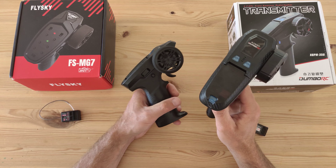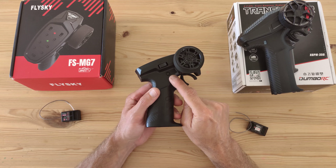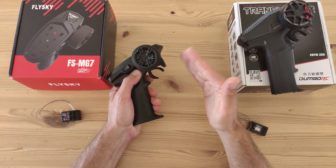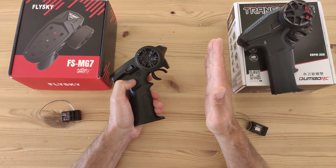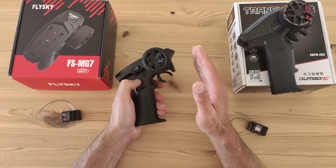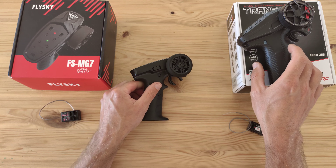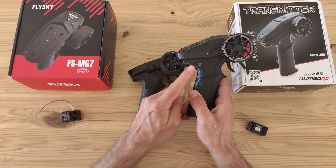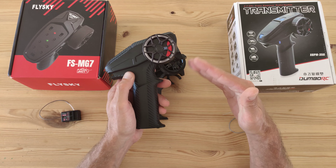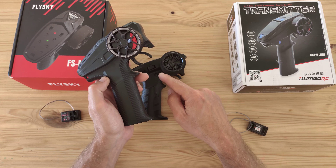Channel six also has a big difference. On the Flysky, the channel six button is only engaged while you press and hold it — when you release it, the servo goes back to its original position. This can be useful for the dig function on a crawler car. On the Dumbo RC, the button at roughly the same position is a toggle: press it once and the servo is engaged, press it again and it's disengaged. In some situations that can be more useful than the Flysky approach.